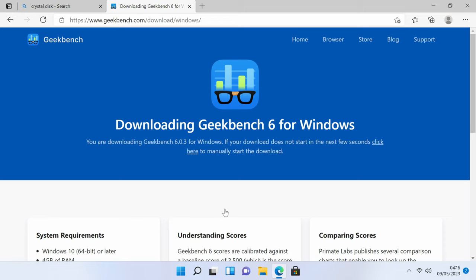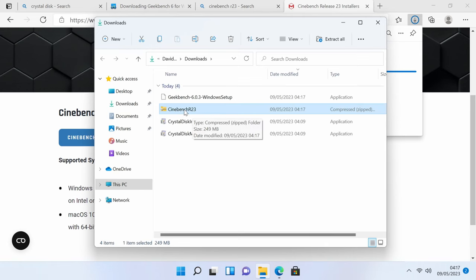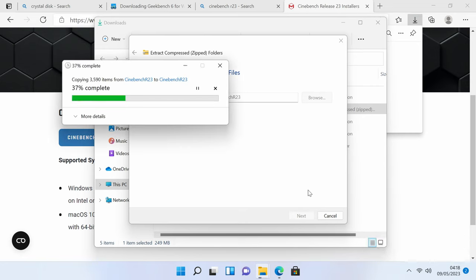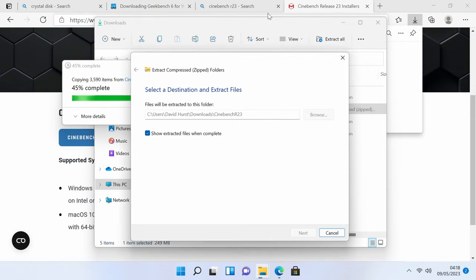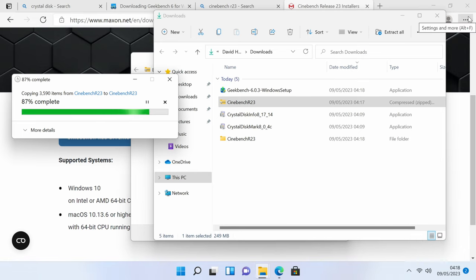I'm going to download Geekbench 6 — that should let us compare to other devices and get a basic GPU assessment as well. And just for laughs I'm going to download Cinebench as well. We've got Cinebench R23 as a zip file — let's see how long it takes to extract, which is usually a good test of CPU. It seems like it's going fairly quickly. I'm just moving windows around and generally the responsiveness of the system is really good, I'm quite surprised actually. Having said all of that, this is quite slow now — it is unzipping a fairly large zip file. I'll take back everything I said. I think this is painful.